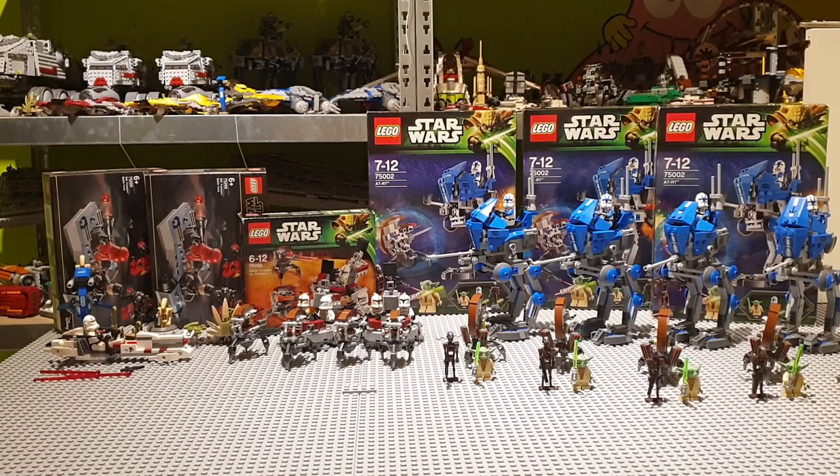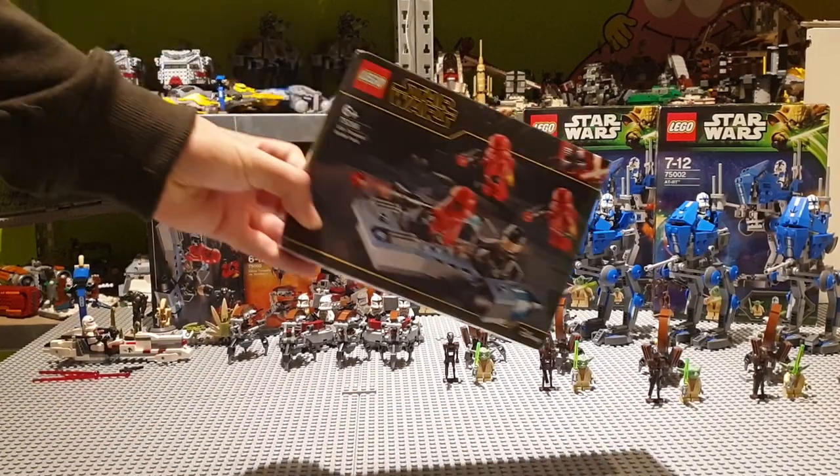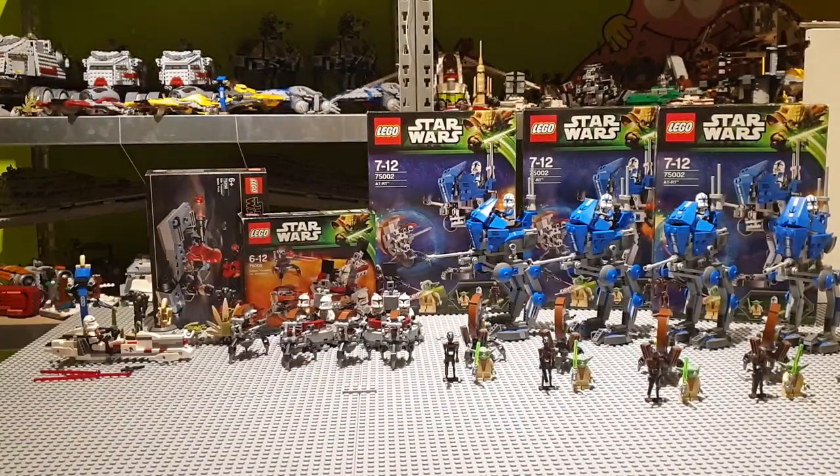And I've got two of these Sith Trooper battle packs over here. Quite nice battle packs as you can see — I love this battle pack.